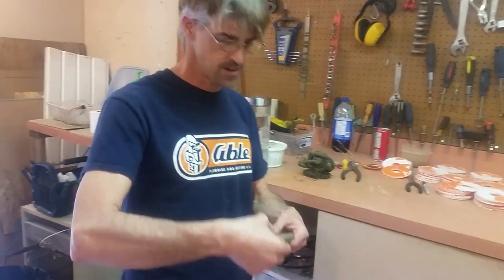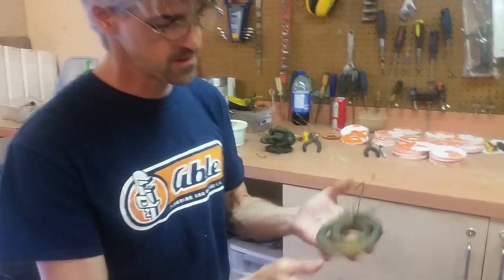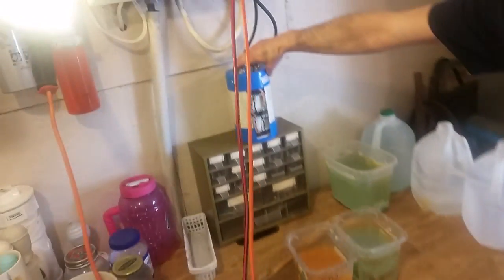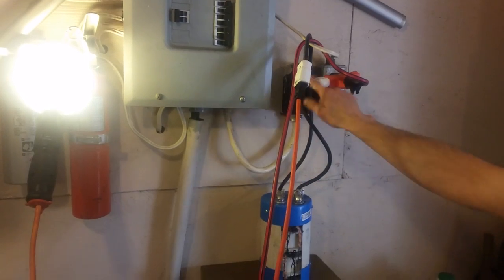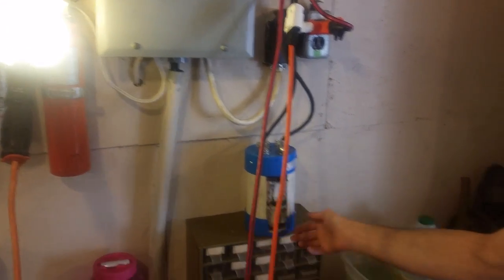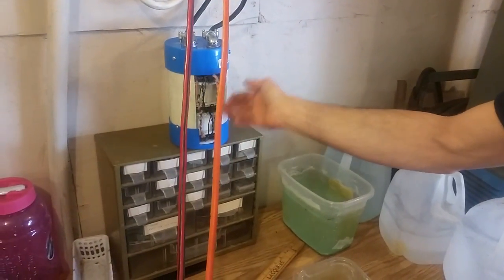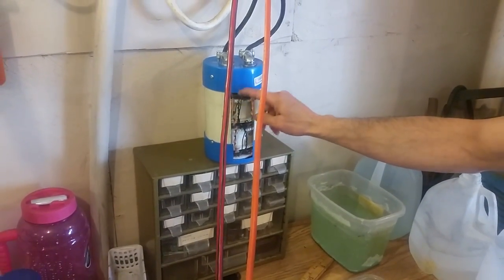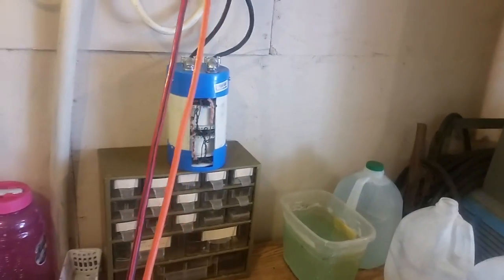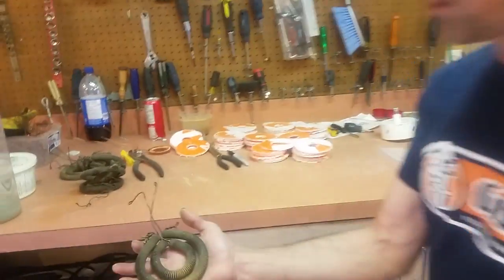These are the coils that we made - these are for the Magrav. Here is one finished Magrav right here. We've got it plugged in right now - it's running this light right here. Just to prove that it works - there's power going through it, yet we don't get a shock off these wires. You can see it affecting the light when I touch it, so that's pretty cool.